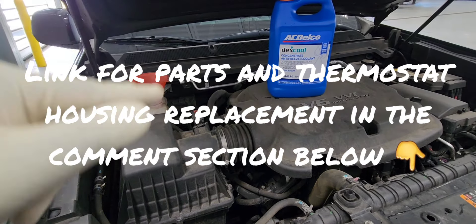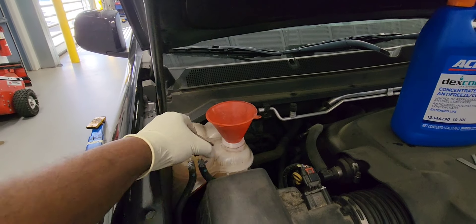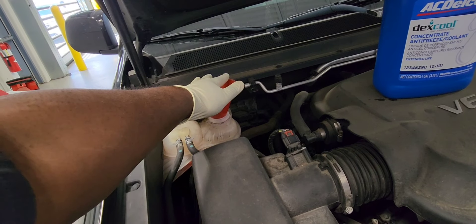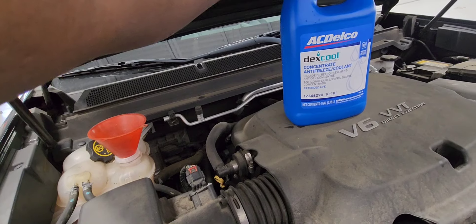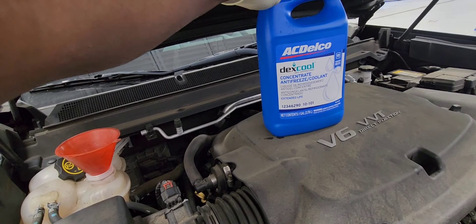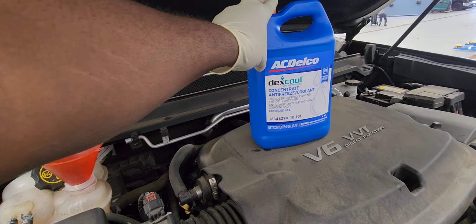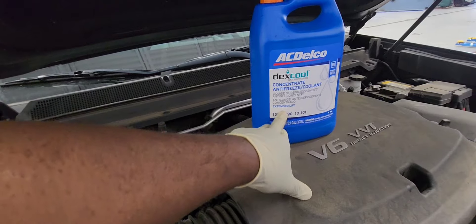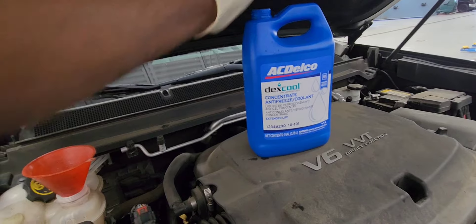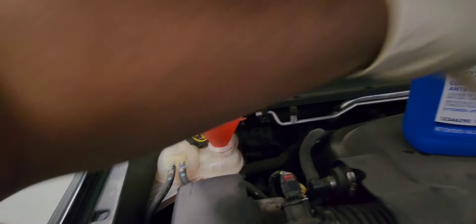I'm gonna show how to bleed the cooling system. First and foremost, take the cap off. You have a funnel like this and a 50/50 mix coolant — you can buy it pre-mixed from the auto parts store, or buy the concentrate and mix it yourself: 50% coolant, 50% water, which is what I have right now. We're going to fill the cooling system until the coolant level goes all the way up.